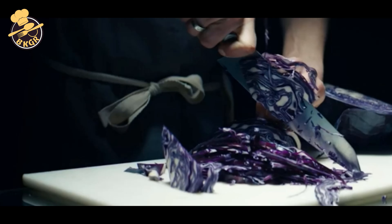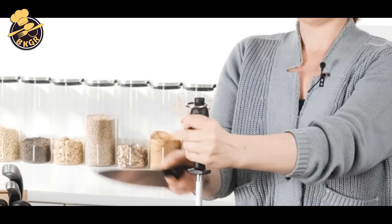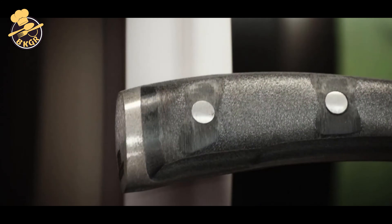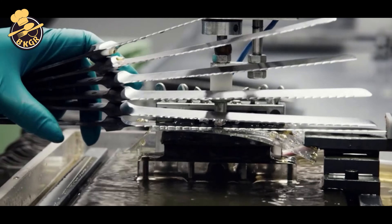Peeling and paring knives are some of the most useful tools in any kitchen. They are great for precise, detailed work, getting into small spaces, and doing a variety of other tasks, like hulling strawberries, dicing shallots, coring tomatoes, deveining shrimp, seeding produce, slicing cheese, and mincing small ingredients.